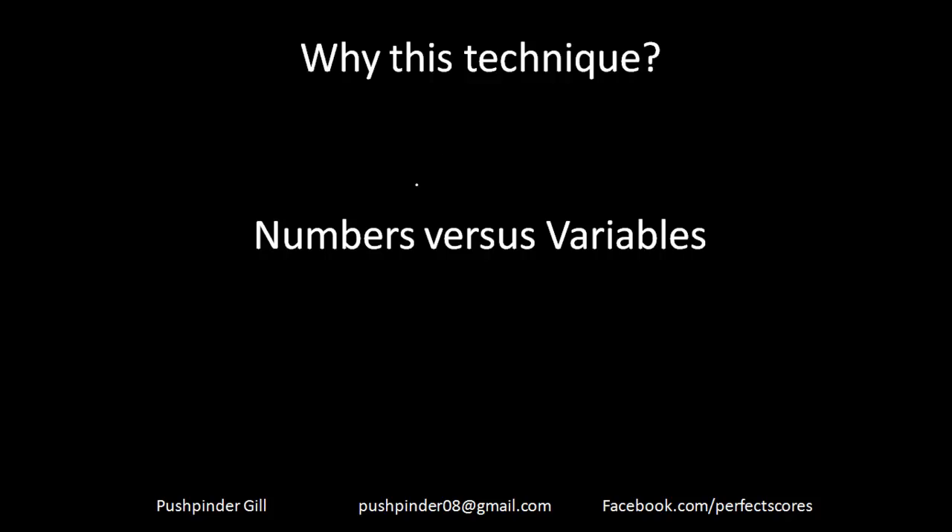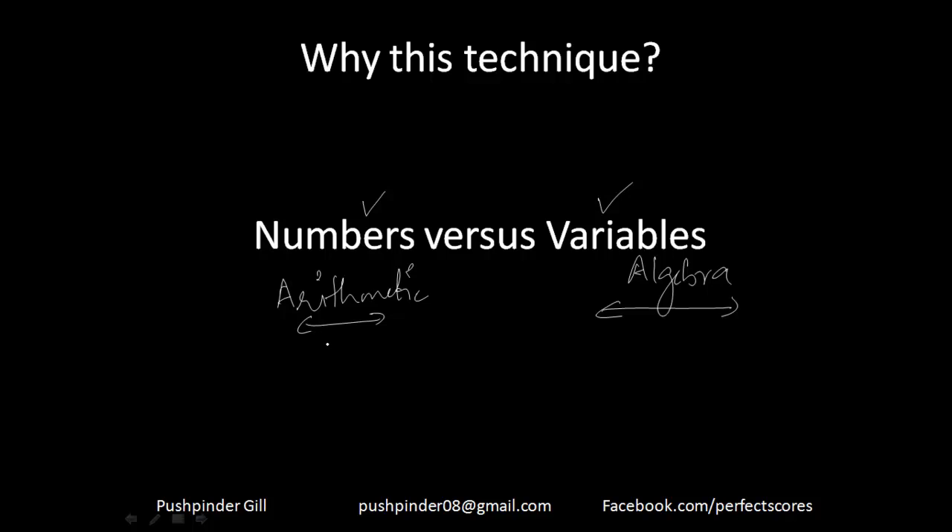What do you mean by plugging in? Why am I teaching you this technique? Understand: numbers versus variables — that is arithmetic versus algebra. Algebra is something you would be weak at every time, and arithmetic is something you will be strong at every single time, because this involves numbers. Since our childhood, we have been pretty equipped with numbers.